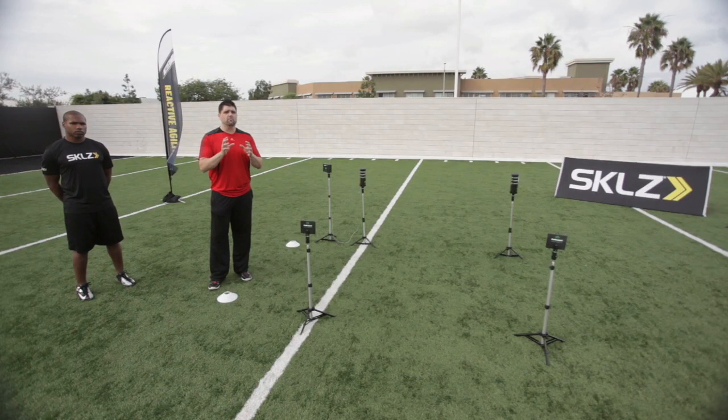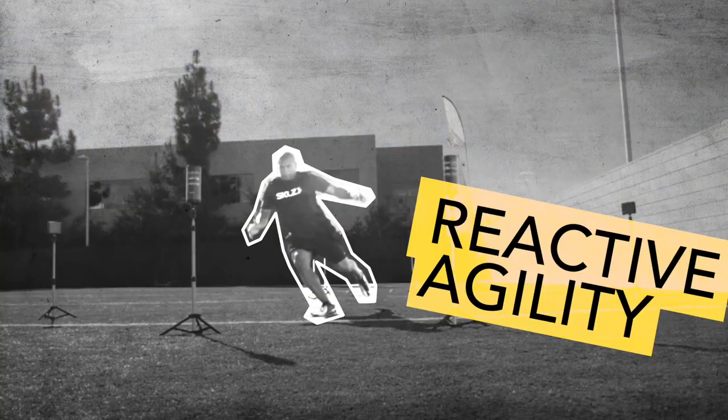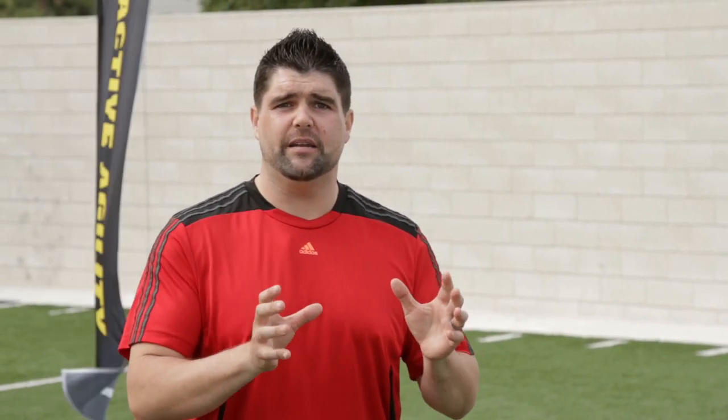The Reactive Agility Drill is one of the most important drills at the combine, and likely one you've never done before. The key feature we're looking to measure here is your ability to cut left or right under reactionary conditions. The one unique thing about this drill is it matches with the field of play and sport more than any other drill we've asked you to do thus far, because there's a reactionary component.